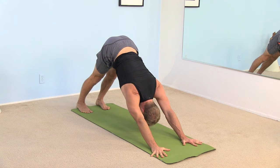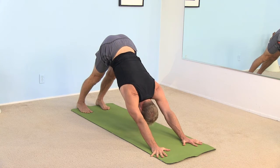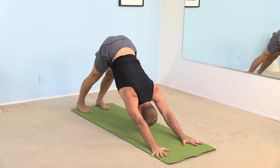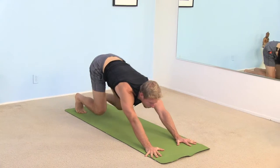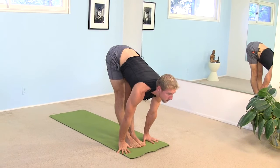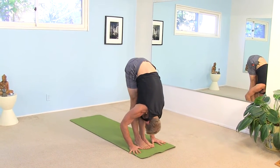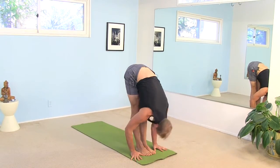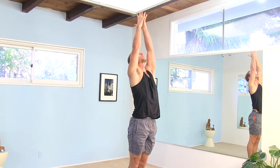Take another big deep breath all the way in. Open up your mouth, stick out your tongue, let that breath go. Then as you inhale, lift your heels, bend your knees slightly, look forward. Step or hop to the front of your mat. Inhale, half lift. Exhale, fold all the way forward. Inhale, sweep all the way up. Bring your palms together, look up. And as you exhale, let your hands come down by your side.